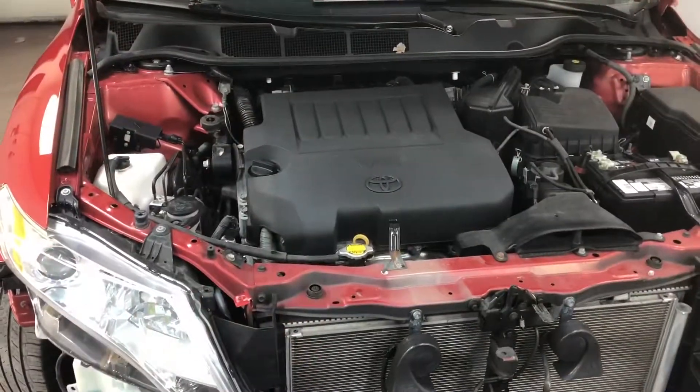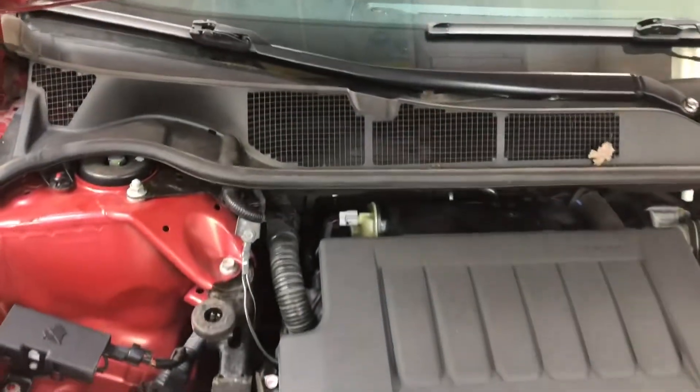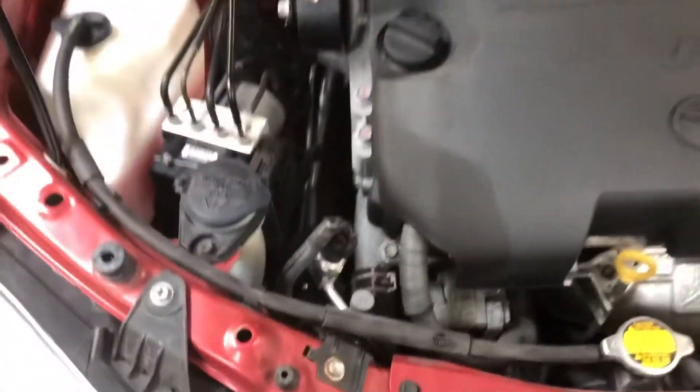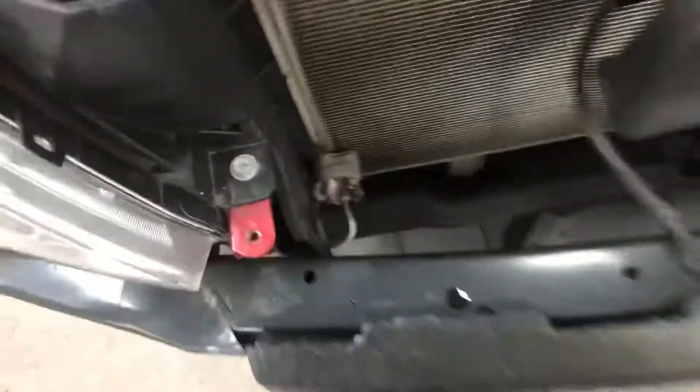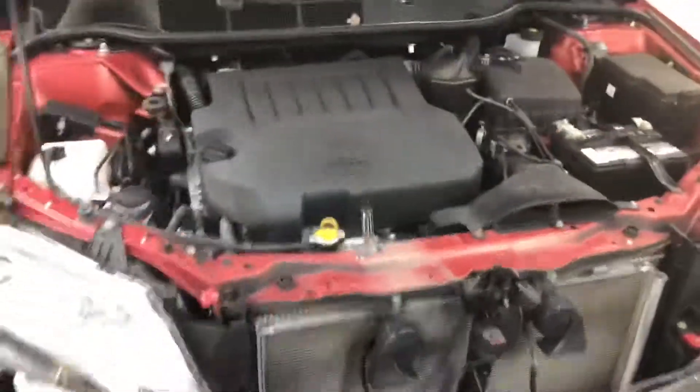Now I'm putting everything back together. Here's how it looks with the new pipe and the old sensor reinstalled — everything goes here and here. Thank you for watching, goodbye.